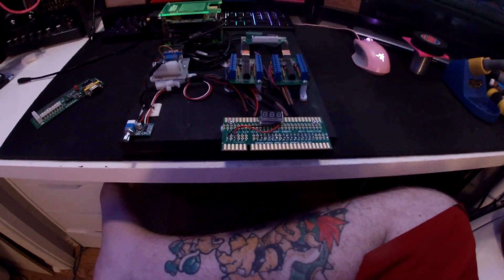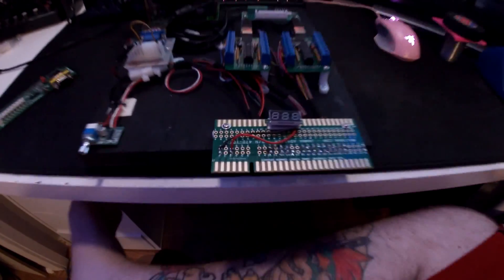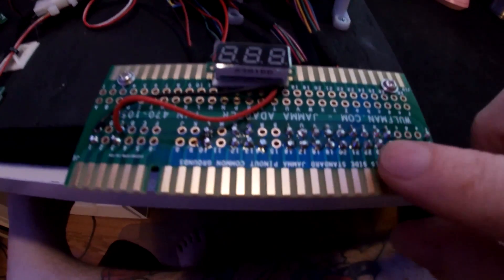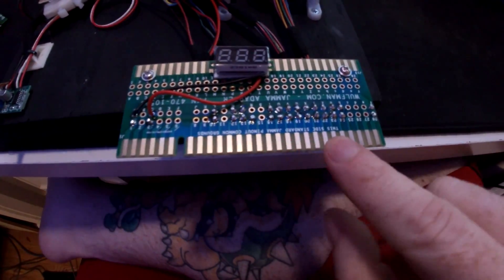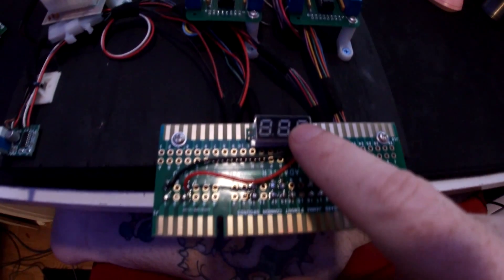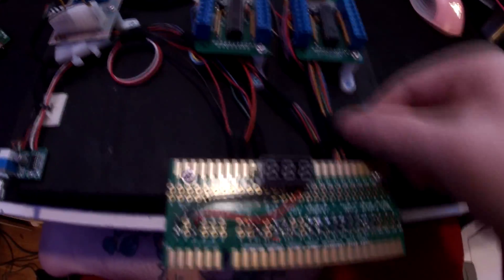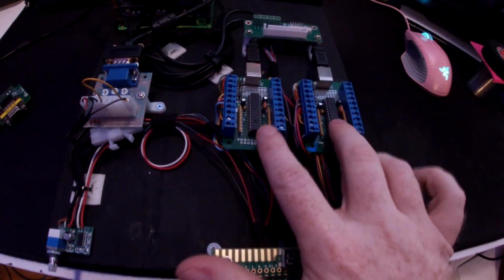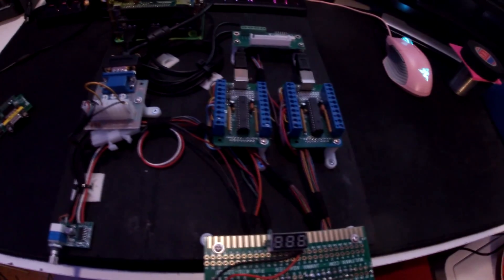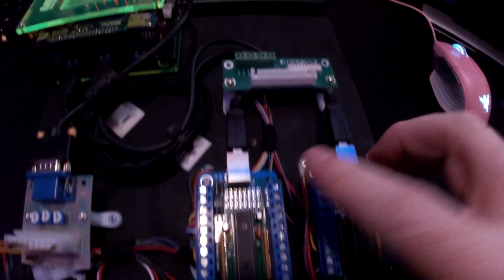The jamma edge connects here. Basically how this whole thing works: the jamma edge is here, your inputs from the cabinet come in, I have a meter here to show our five volts, and then it goes into these USB encoders. This is the player 1 encoder and this is the player 2 encoder.